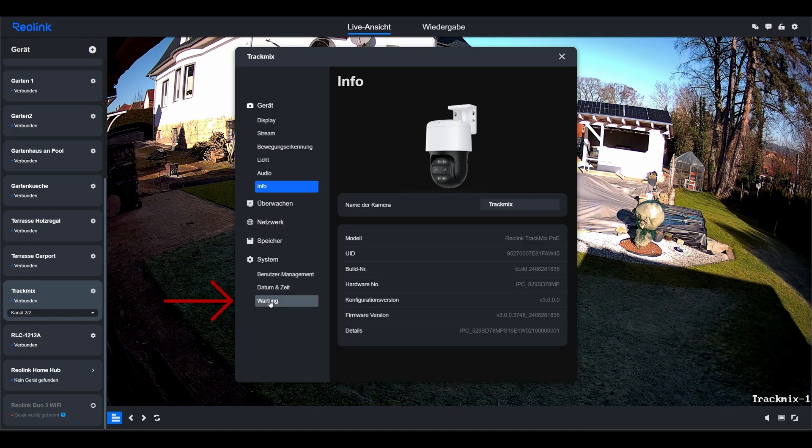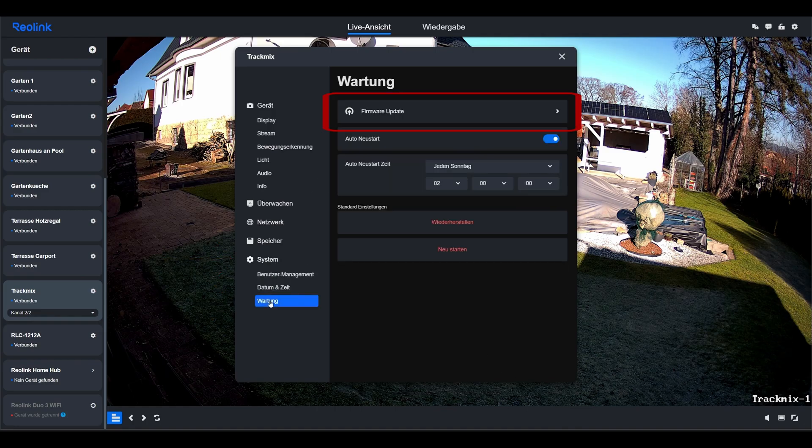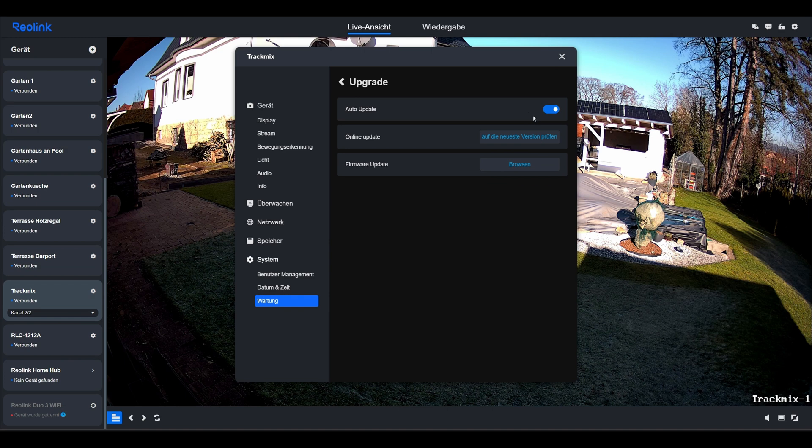I switch to System Maintenance and here I have the option of starting the firmware update manually or automatically. The auto update is active, which means the camera should basically update itself automatically. However, I can click on 'latest version' to check whether there is a newer version. You can see that there is no new version available.